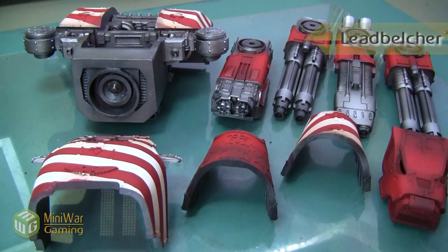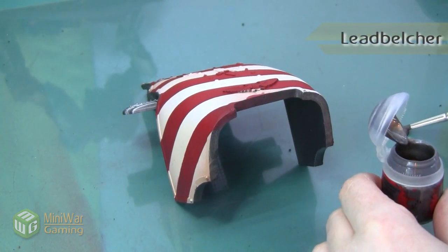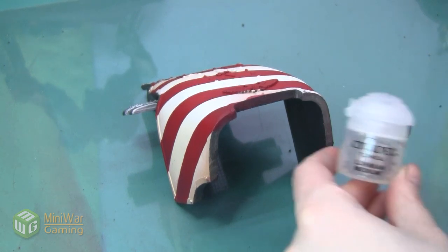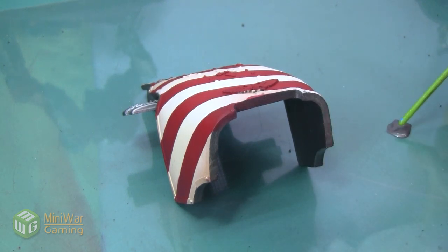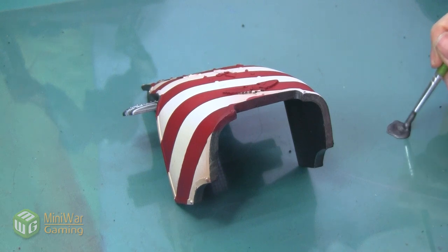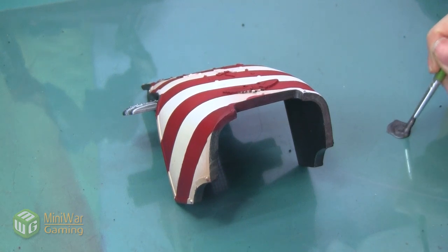We're going to be using Lead Belcher again, this time as a base paint. I'm also going to add a drop or two of Lahmian Medium into my paint to help with flow. I'm not going to put a lot in because I feel like metallics are more likely to separate than other varieties of paint, but just a little bit will help.